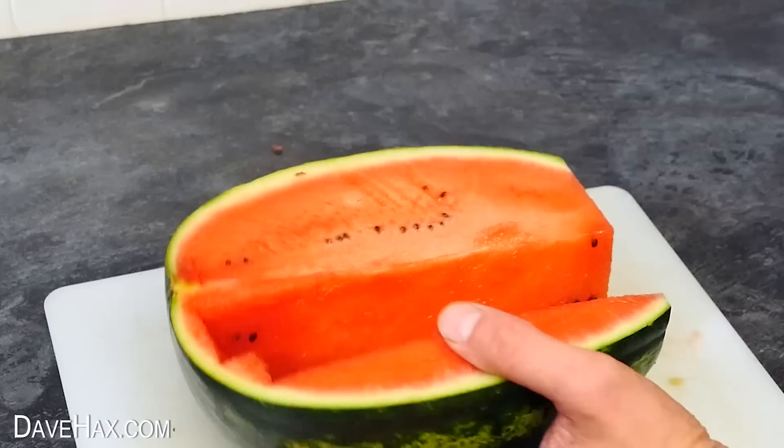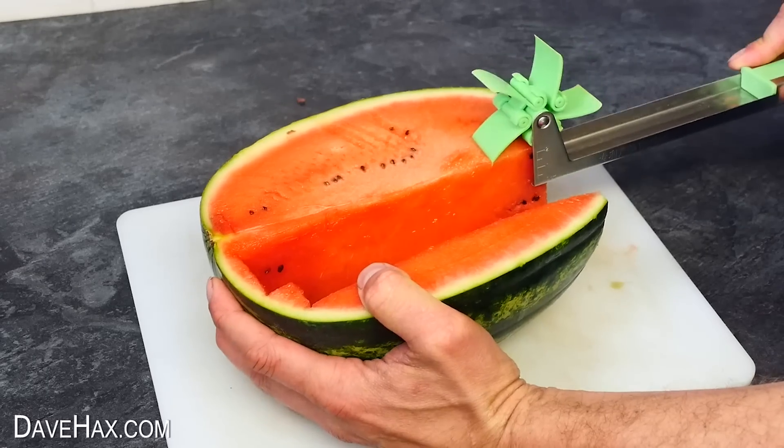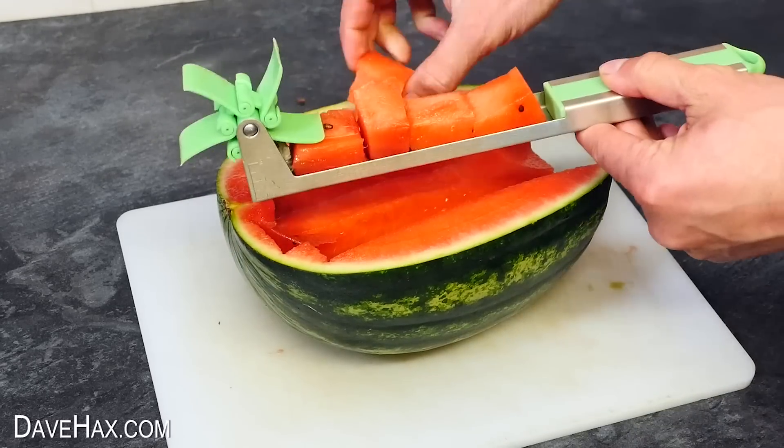And do you remember this windmill cutting gadget I reviewed recently? This thing is really cool and gives us these lovely chunky melon cubes.